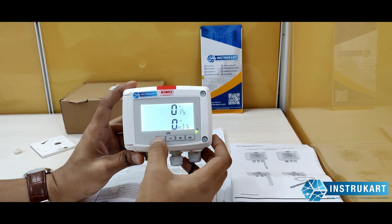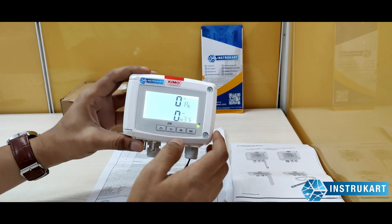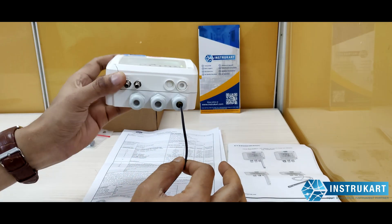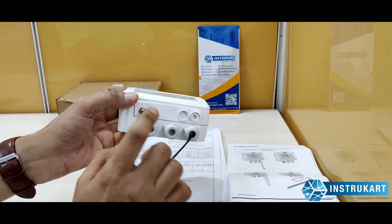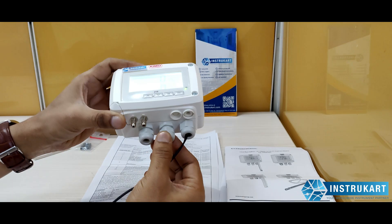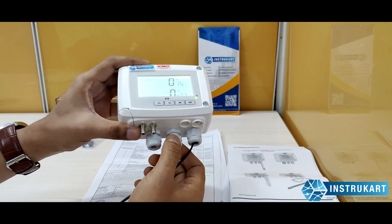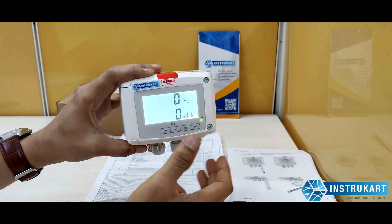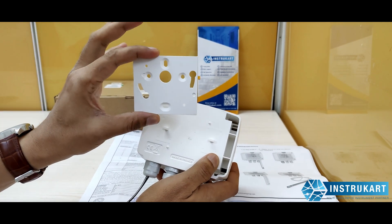It has front keys for user interface and a large LCD display. There are three glands: one for the 24V DC power supply, one for the differential pressure sensor with negative and positive terminals, and one for the analog output. The relay contacts are also accessible through one of the glands at the back.